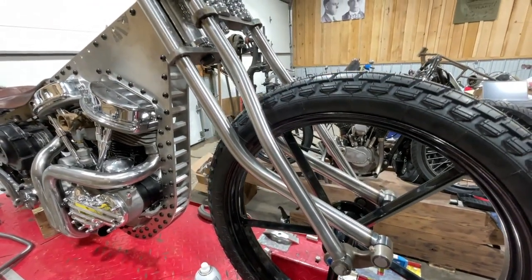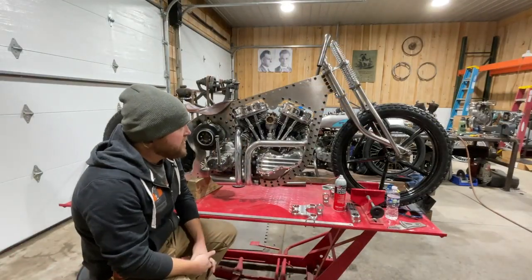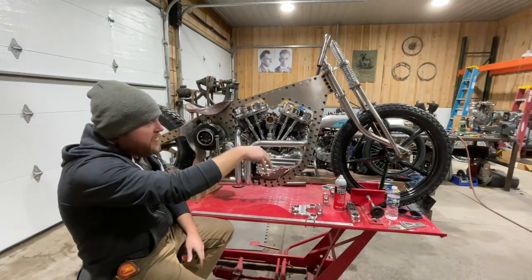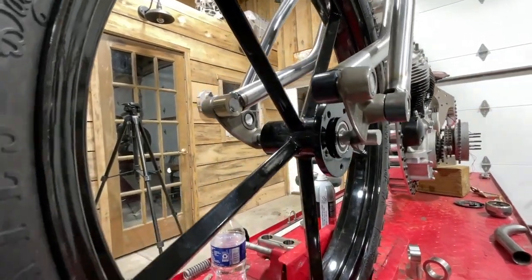We went with a very non-traditional DAH style hill climber front end. It's all fabricated here in house. It has a reverse trailing link and a traditional springer up top.